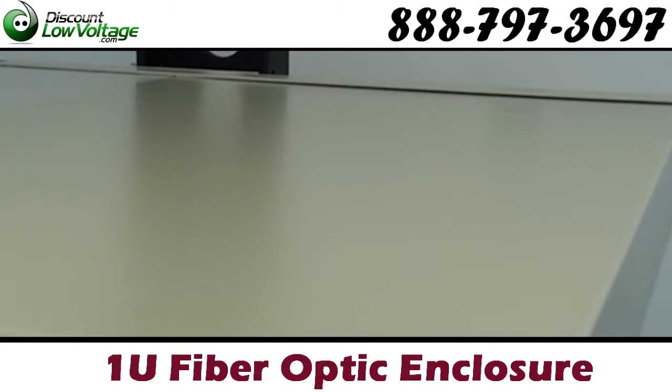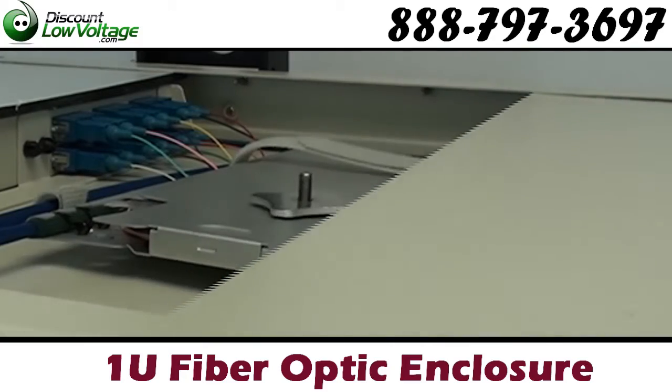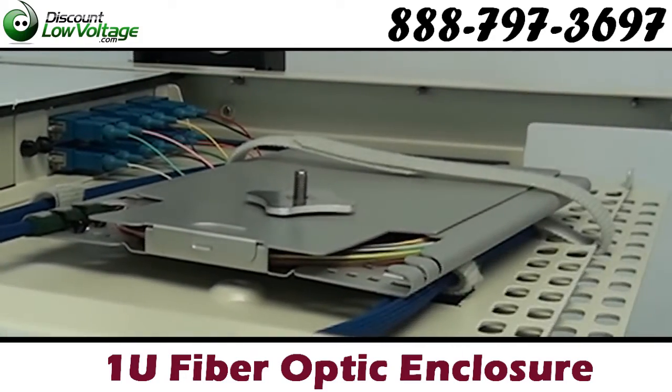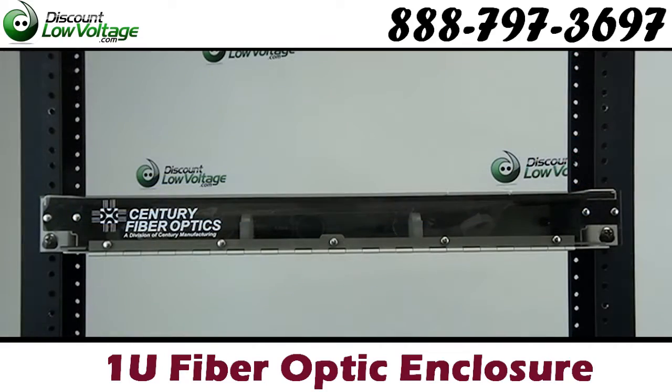These are also available with pre-terminated cable stubs up to 200 feet long. Includes rack mount screws, splice tray mounting kit, labels, cable management clips, and cable ties.